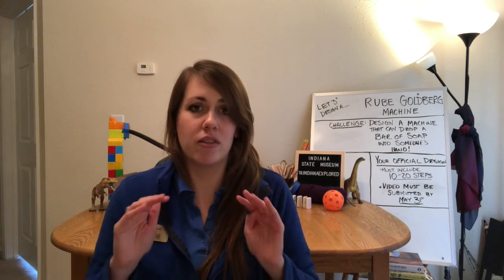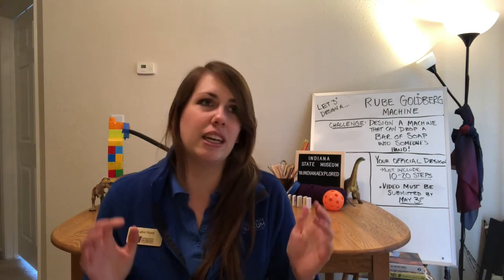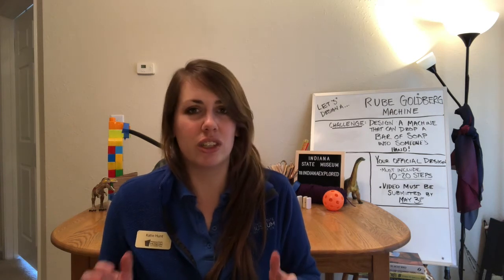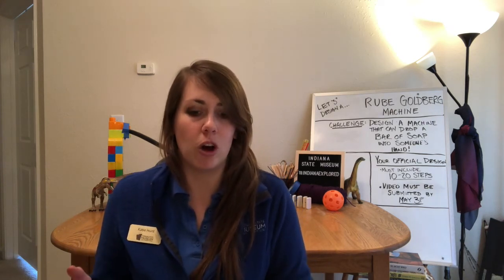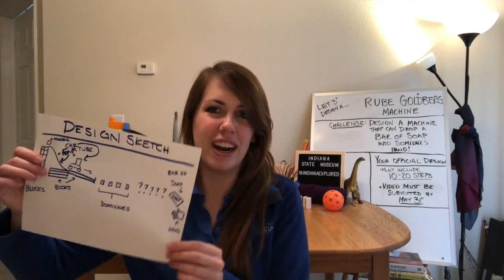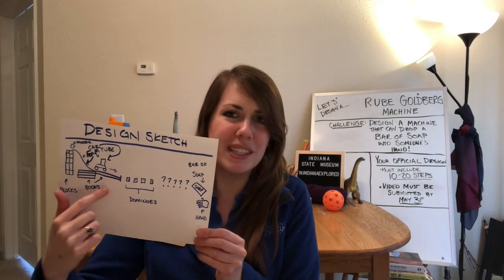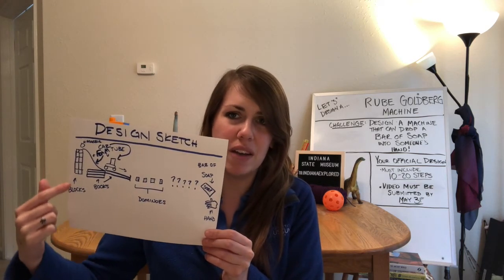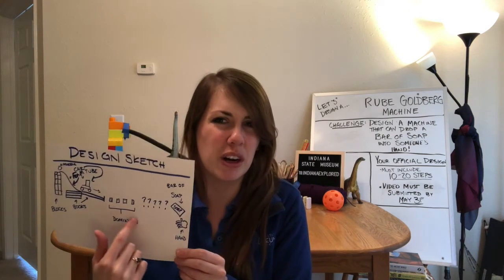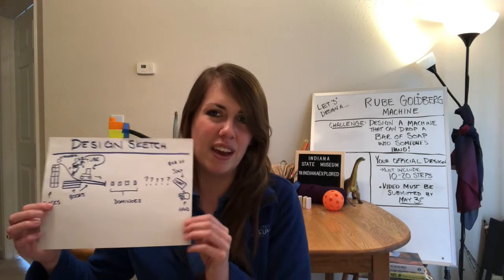After the brainstorming step, you move right into sketching your design. This is probably one of the most important steps in the design process, and your sketch is going to work as a blueprint as you move along. A good sketch is a labeled sketch. I have mine right here — I've drawn out my first three steps and labeled them along the way. You can see I've got some question marks where I don't know where I'm going next with my design, and then at the very end, a bar of soap dropping into somebody's hands.